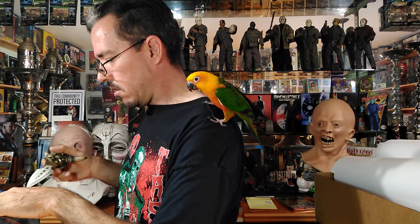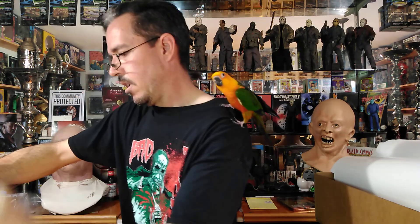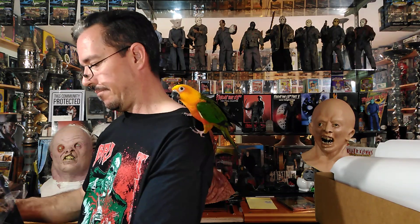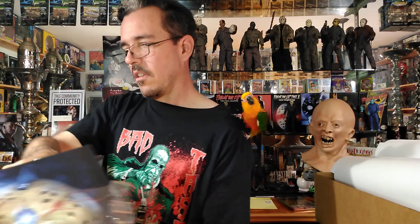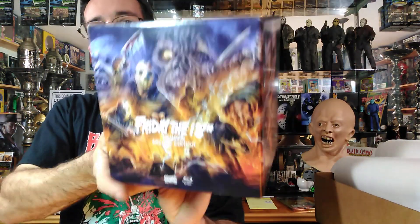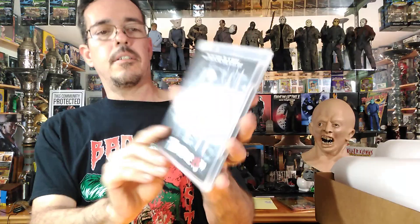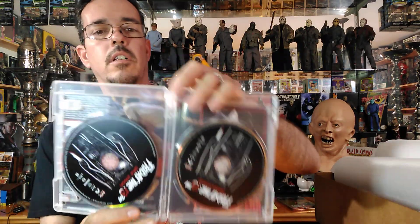Some of these discs have alternative art on the inside, and some do not — I can't remember the reasoning for that. Let's get a better look at the box here. Very cool. What we're after first is Part 1.